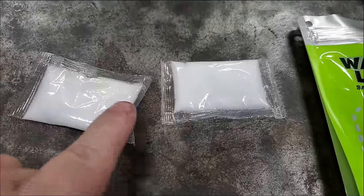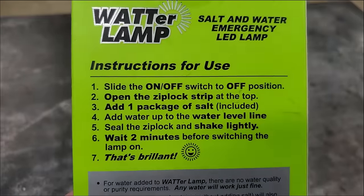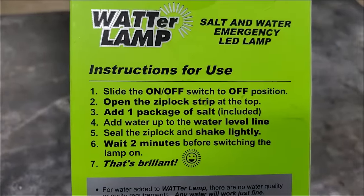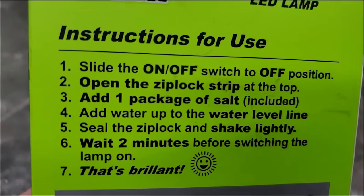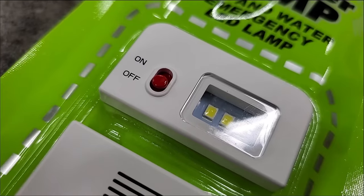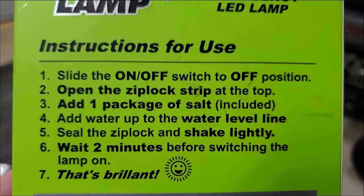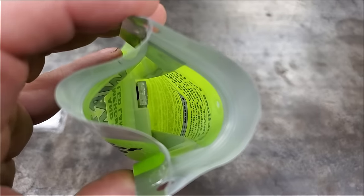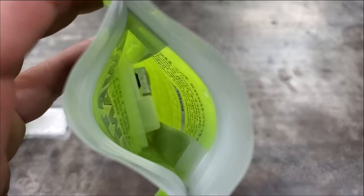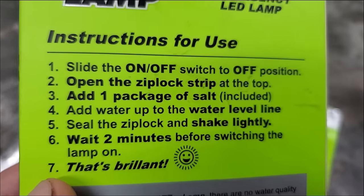It comes with two packages of salt. Instruction number one says slide the on/off switch to the off position — it's already there. Number two says open the ziploc strip at the top — mine came already open. Number three: add one package of salt.